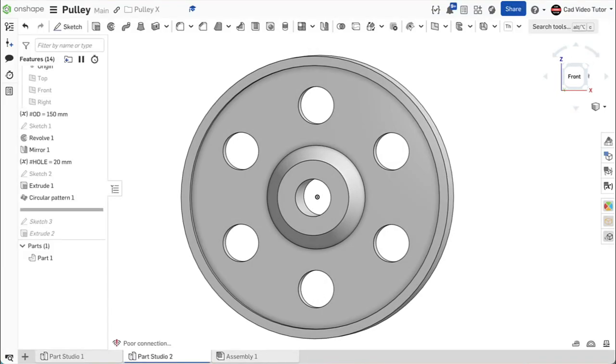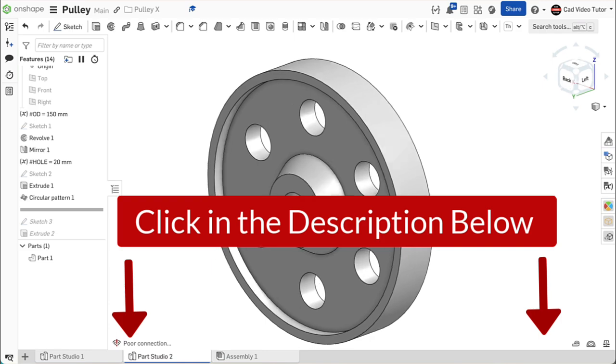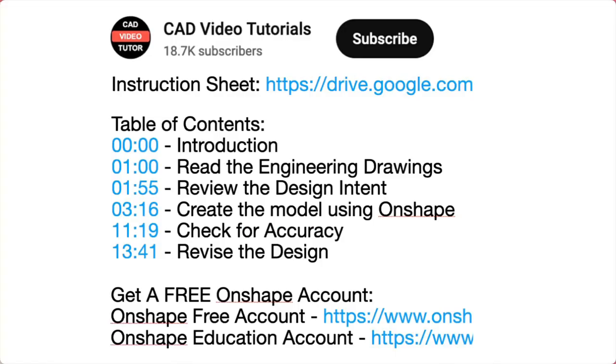This video provides easy-to-follow instructions for you to create this pulley using Onshape. Click below in the video description, where you will find links to all of the resources you need to complete this project.